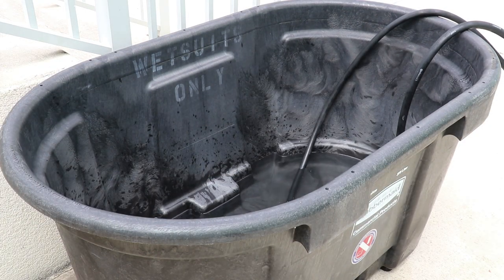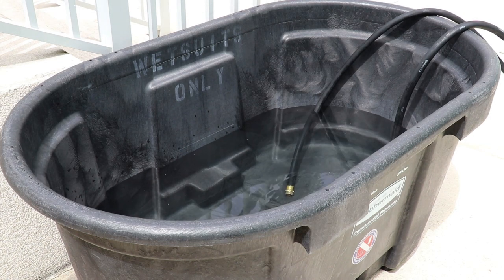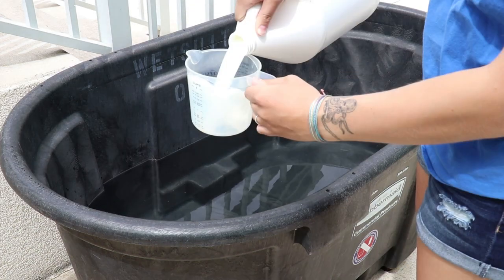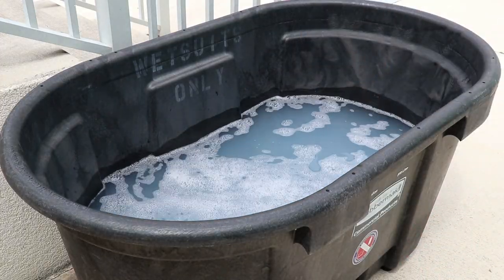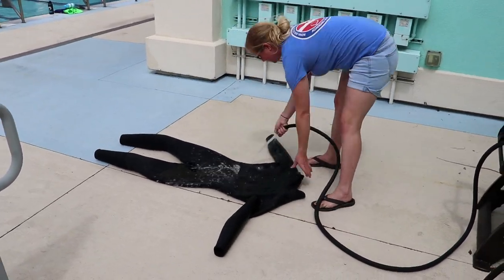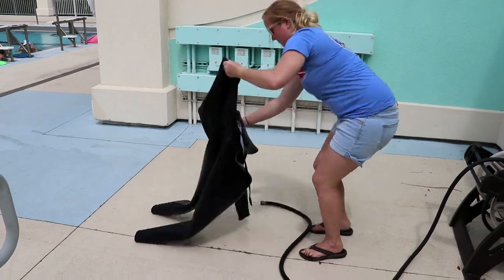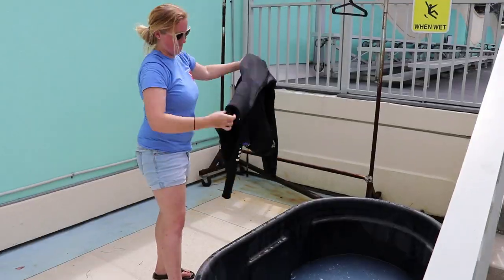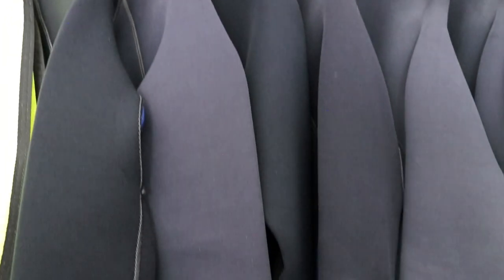At our academic diving program, we have a 100-gallon Rubbermaid trough — many dive centers have this same thing. We label it wetsuits only and have a fill line marked at less than halfway, so it's at about 40 gallons. Then we add four cups of Odor Away to the 40 gallons of water. This is slightly less than the instructions say, but following the instruction of eight ounces per five gallons of water is super concentrated and requires rinsing afterwards. By doing our mix, students thoroughly rinse their wetsuits inside and out, and while the wetsuit is still inside out, they immerse it and swish it around in the Odor Away bath. Then they turn it right side out and hang it up. We put it in the dive locker and let it dry with the Odor Away solution still on it. This kills everything and the locker smells great.